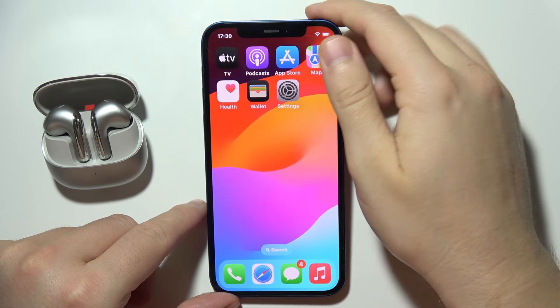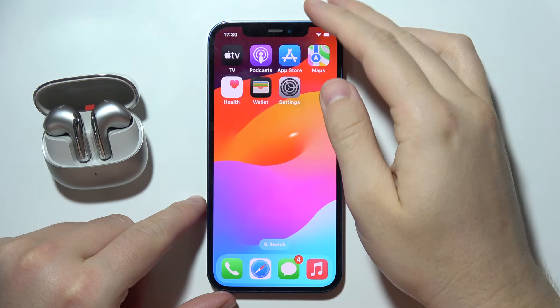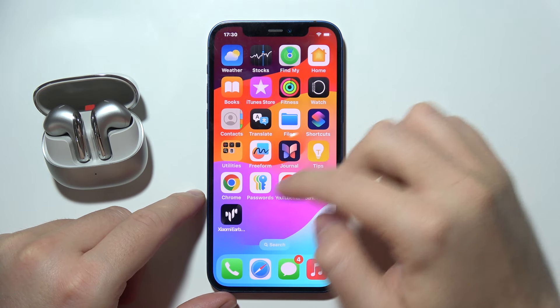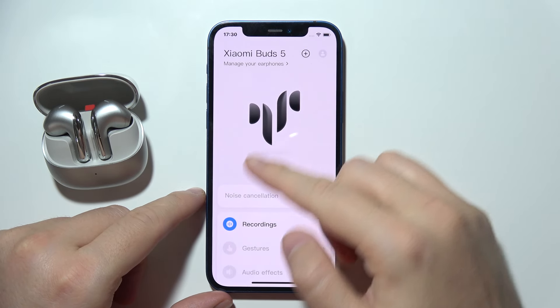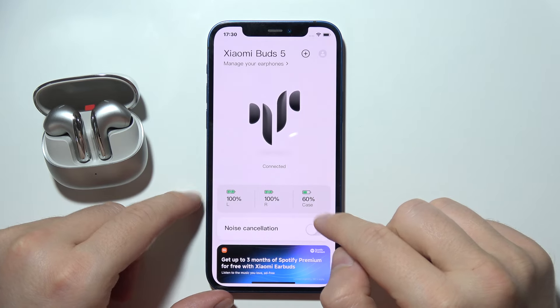Hey, if you wonder how you can check the battery level of your Xiaomi Buds 5 on your iOS device, then you've got two methods. The first one, you can simply go for the Xiaomi earbuds application. When you are connected with them, you will be able to find the battery level of the left, right earbud and of the charging case.